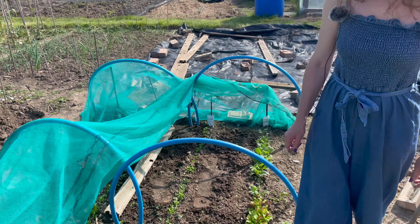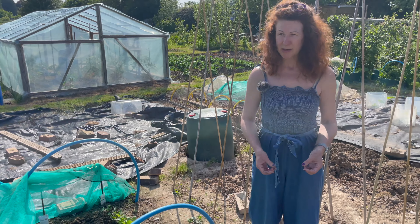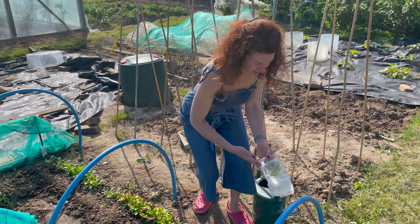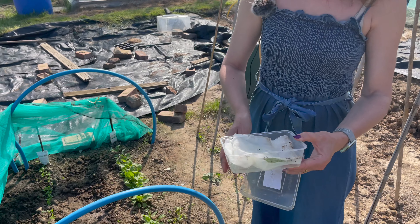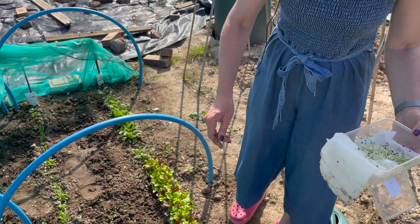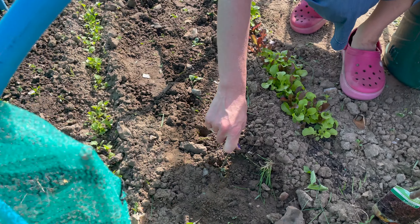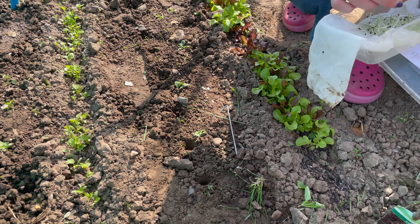Something I often struggle with is spring onions — I sow them and nothing happens or barely anything happens. I had a recommendation from an RHS gardener who suggested that rather than direct sowing them, you put the seeds between some moist tissue in a container and let them sprout. They've been in there probably a week and as you can see they've germinated really well. A bit like leeks, you drop them into the ground — I just use a tent peg to make a little round hole, not a dibber, as that would be too big.